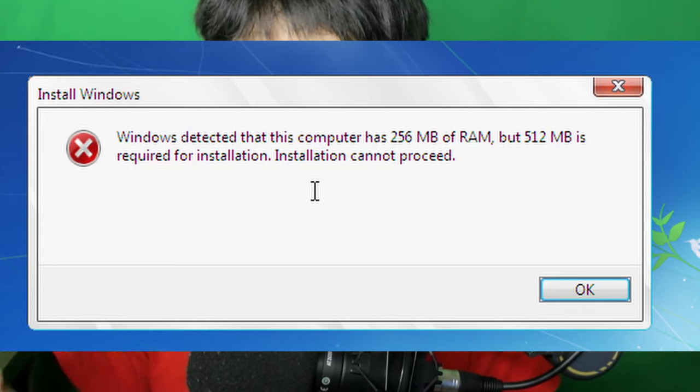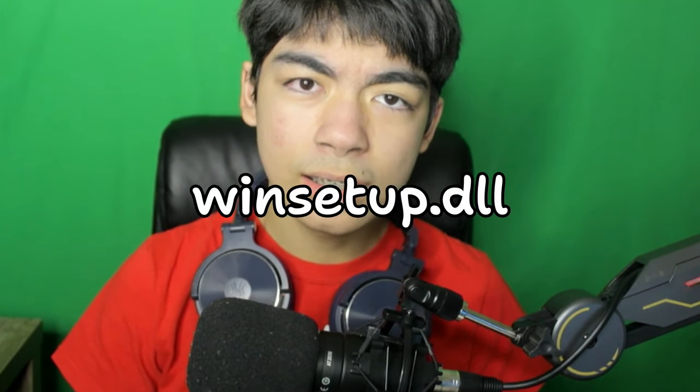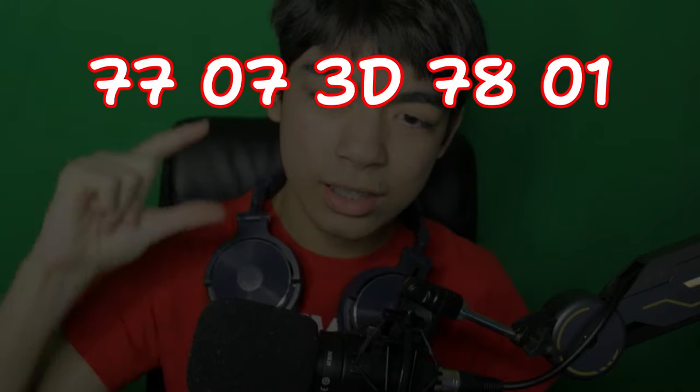So I made a Windows 7 DVD, and of course it didn't work, because that installation also required 512 megabytes of RAM. The NoSysCheck command did not work with this installation. So I had to do something else. In the Windows 7 files, there's actually a file called winsetup.dll, and you need a hex editor to change some code. I had to change it from one hex code into another, and that worked — I could install Windows 7 on 256 megabytes of RAM.